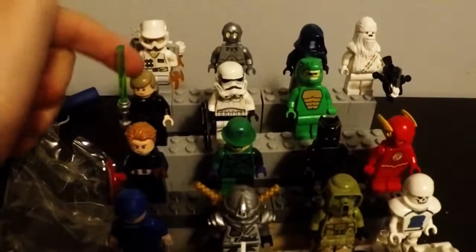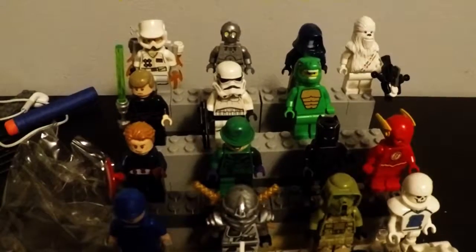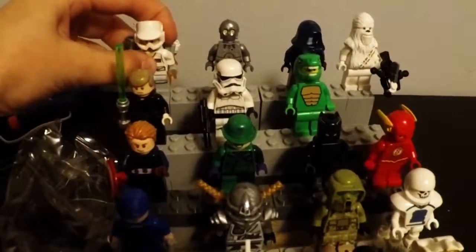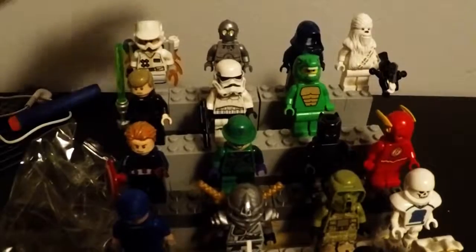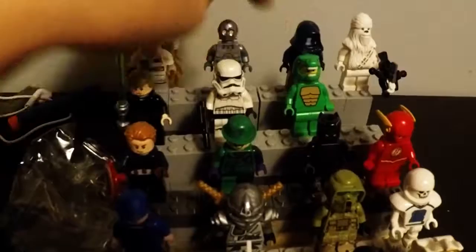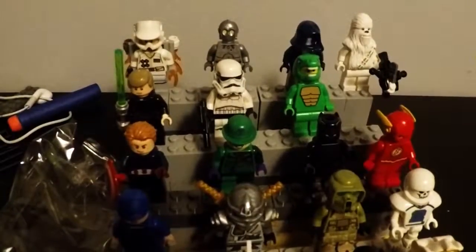Now we have Luke Skywalker, a regular stormtrooper, and a dinosaur guy — a guy dressed up as a dinosaur who goes to kids' parties. This next guy is one of my favorites: a snow trooper with a custom-made jetpack I built myself. Two likes on this video and you guys get to see how I make it. We also have C-3PO in silver, then snow Chewbacca — my favorite — I got him yesterday in my advent calendar. And that's all the figures!